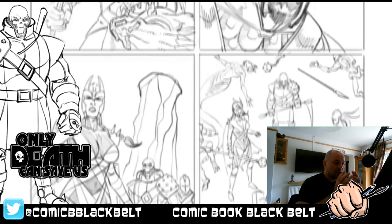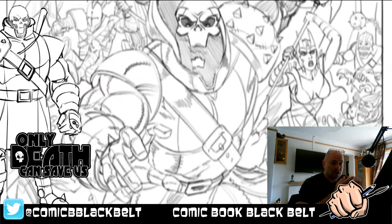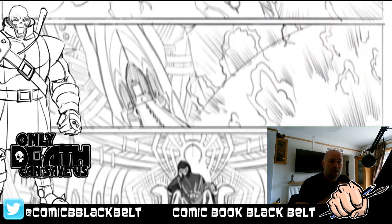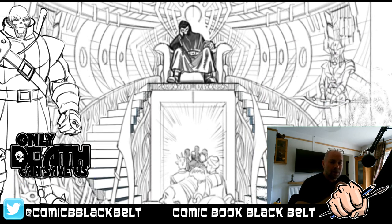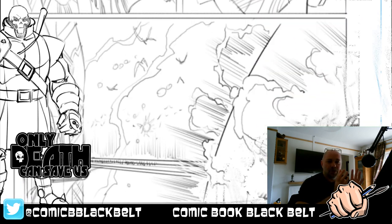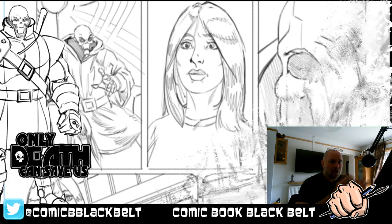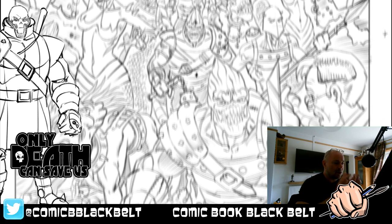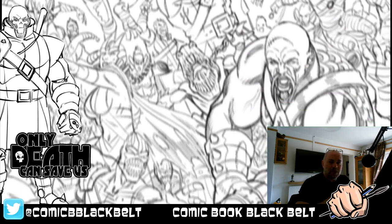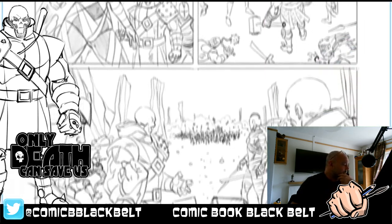If you're interested in the book or any aspects of my art or the channel, make sure to sign up for the email subscription list — links are in the description below. You can also go to russleach.com, comicbookblackbelt.com, or onlydeathcansaveus.com. Find me on Twitter, Facebook, and Instagram. Please like, share, and subscribe — I'd love to see your comments and hear about the art you're doing.